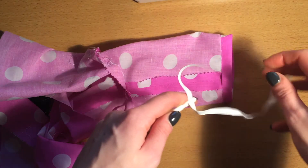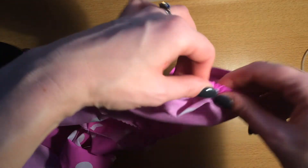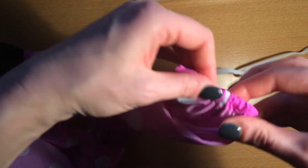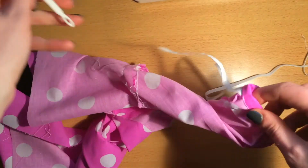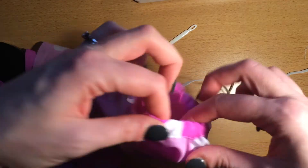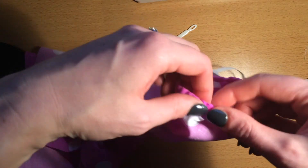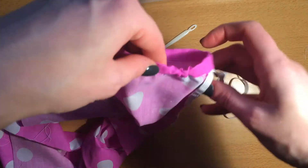I'm going to take my narrow elastic and thread it through with this needle, and then pass it through the hole I've left and all the way around. I want to make sure the elastic is not twisted anywhere, and also make sure that I don't lose the ends of the elastic. I'll feel all the way around and untwist where it has got a little bit twisted.